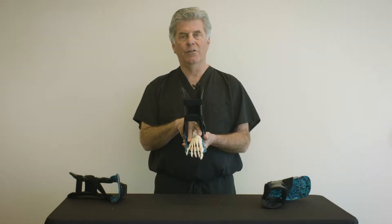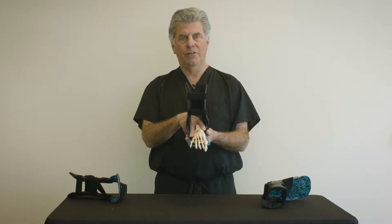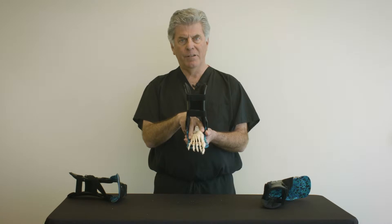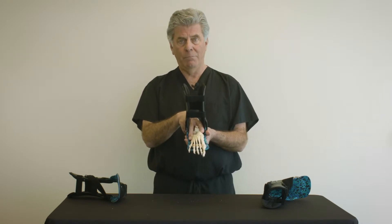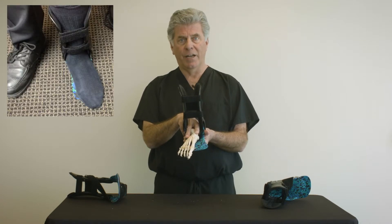One challenge when treating the adult acquired flat foot is controlling forefoot abduction. Often times the patient will be fitted for a foot orthosis or a brace and they will then be observed to be slipping laterally off of the orthotic foot plate.